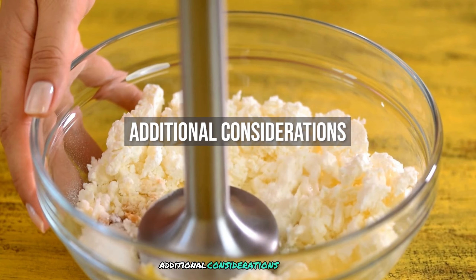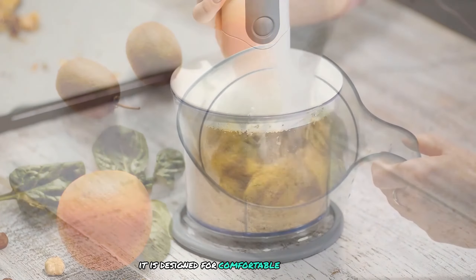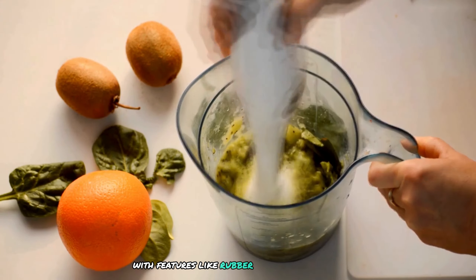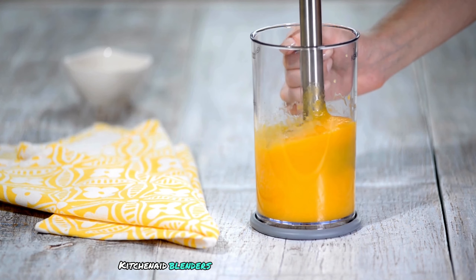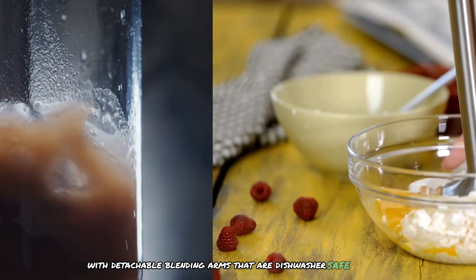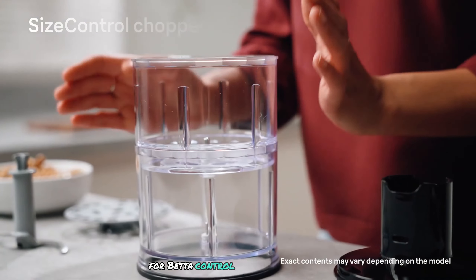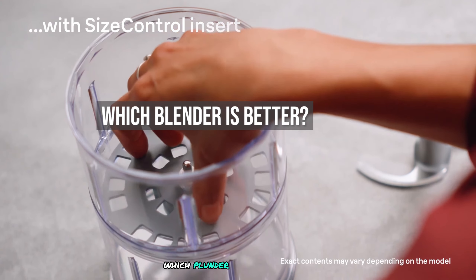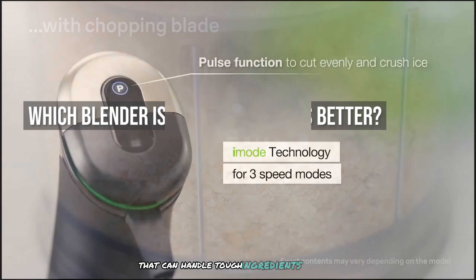As additional considerations, Braun blenders are designed for comfortable use with features like rubber grip pads and lightweight construction. KitchenAid blenders are also easy to clean, with detachable blending arms that are dishwasher safe. Some models include a soft grip handle for better control and comfort.